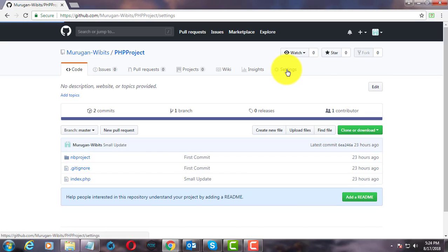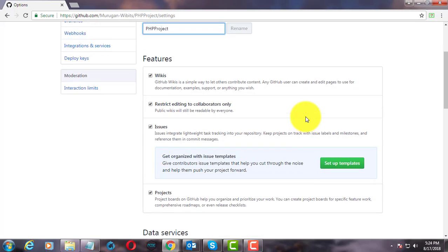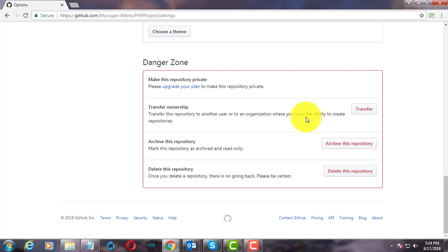Click the settings tab. Click delete this repository.